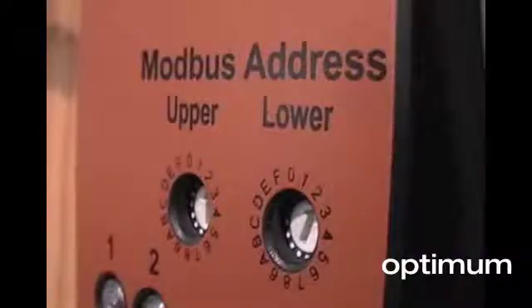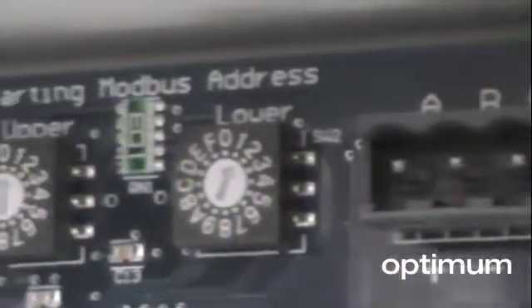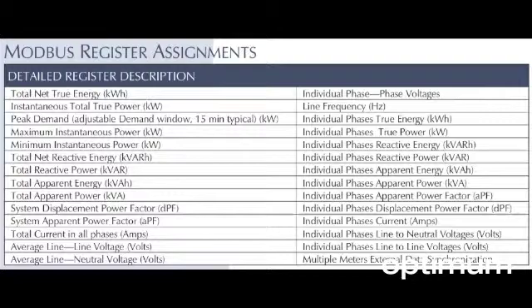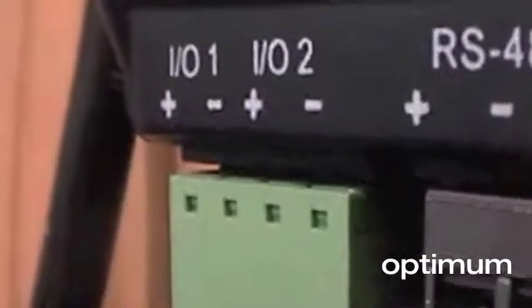PowerScouts communicate through industry standard Modbus protocol via a built-in RS-485 serial port. There are over 50 electrical and power measurement parameters available. In addition, the PowerScout 3 also offers 2 programmable digital input outputs.